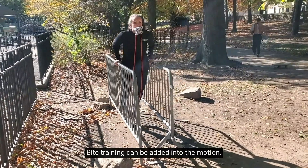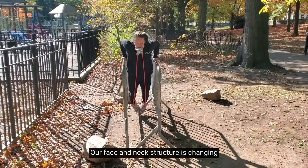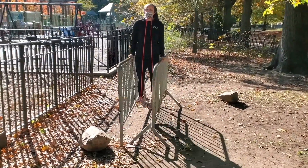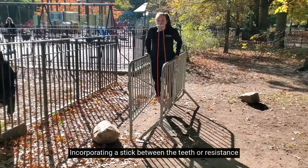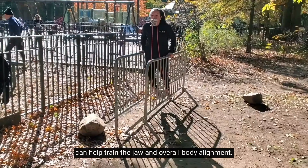Bite training can be added into the motion. Our face and neck structure is changing at an express rate from that of our ancestors. Incorporating a stick between the teeth or resistance can help train the jaw and overall body alignment.